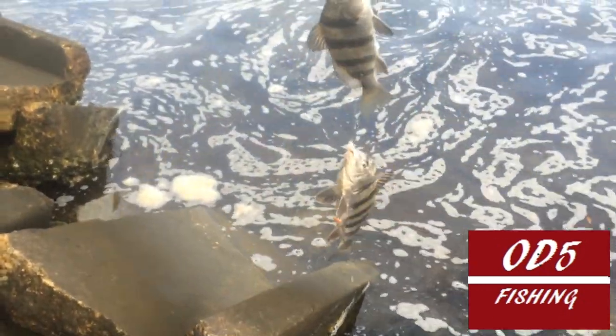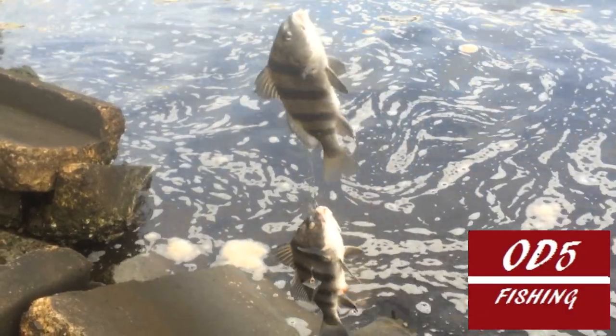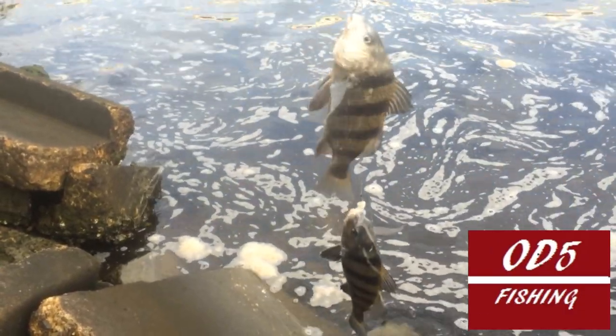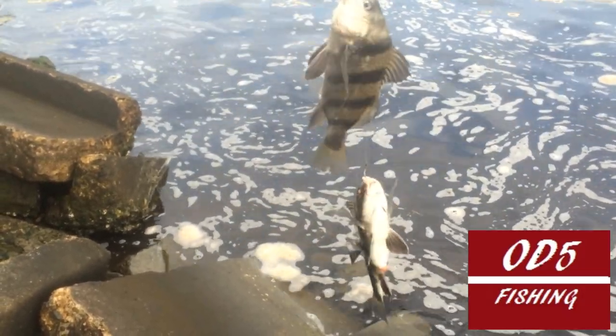Check that out. Plain old shrimp. Two black drum on one line — they were pretty heavy. You can see they're both about seven, eight inches. The black drum are here and thick. They just need to get a little bigger.